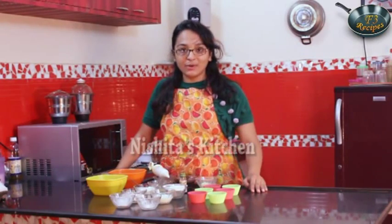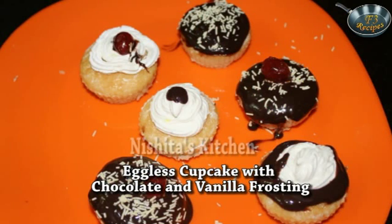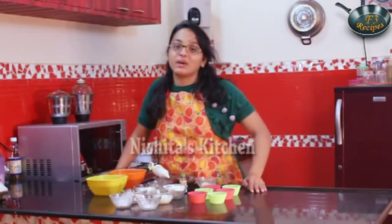Hi friends, I am Rishita and today I am going to make a less cupcake with vanilla and chocolate frosting. So let's see what are the ingredients.